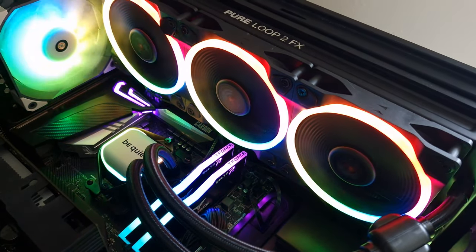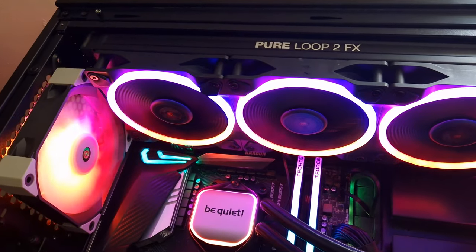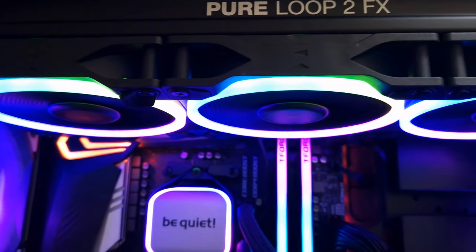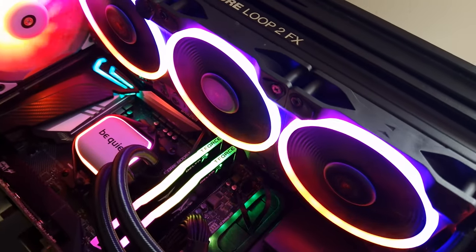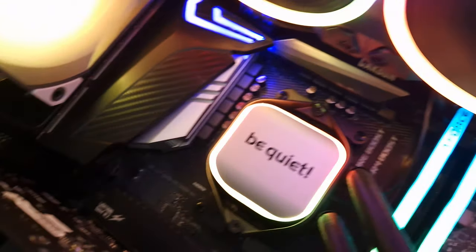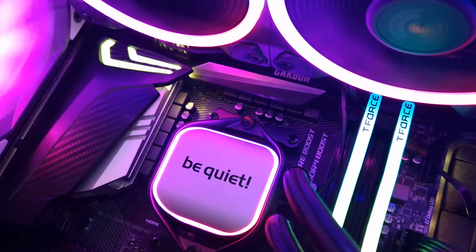When it comes to the pros and cons of the Be Quiet Pure Loop, the pros are that it does look rather nice. But of course it doesn't look as nice as the Frozen Prism. Overall, when it comes to the fans, they are a lot quieter — much quieter. But of course it isn't the best AIO out there.